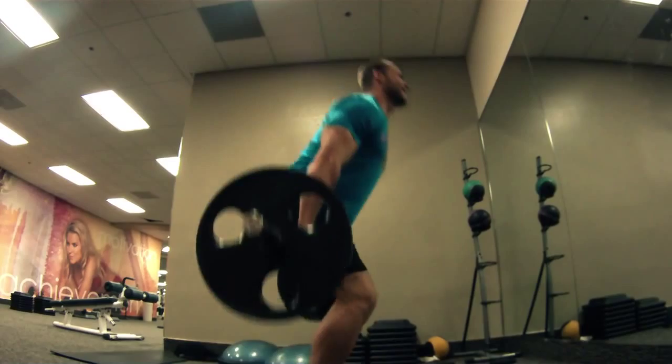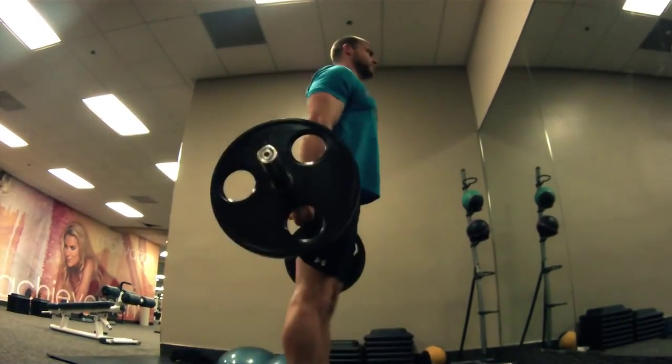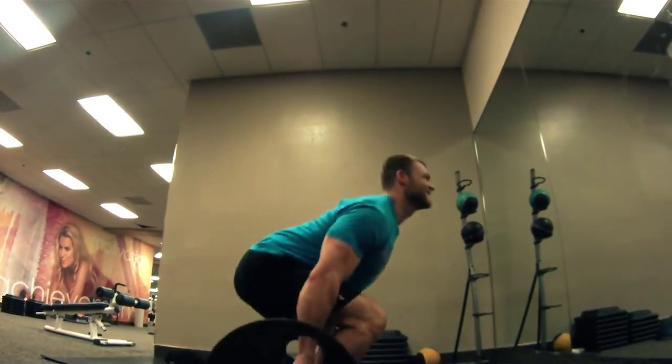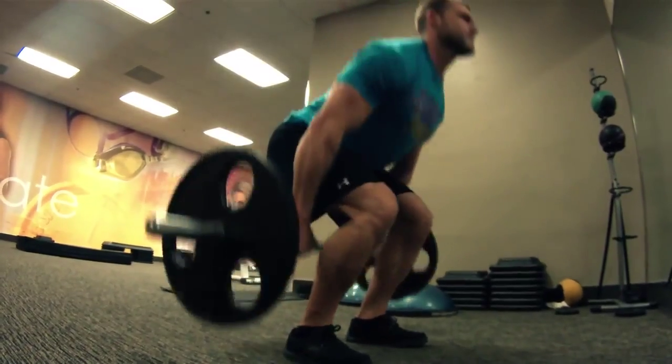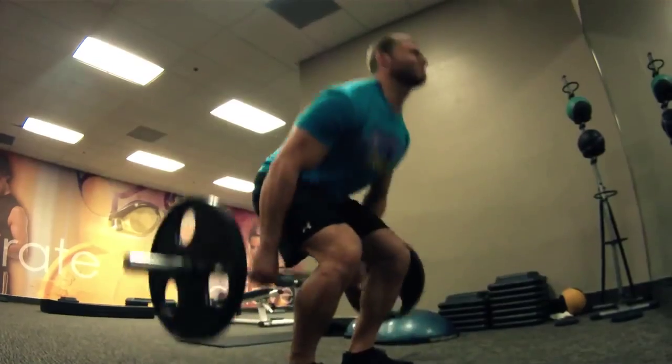So if you want those quadzillas, incorporate the hack squat. What you want to do with this particular exercise is step in front of the barbell, feet shoulder width apart. You want to have your toes slightly pointed out with your knees following your toes as you bend down. Get in the exact same position as a deadlift, but with this, the barbell is going to be placed behind you.